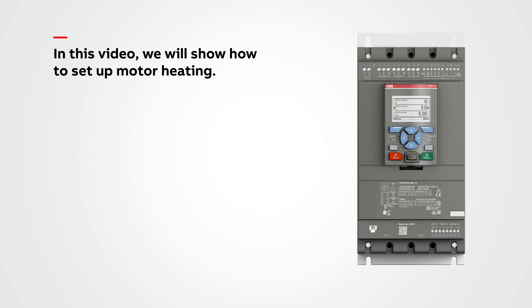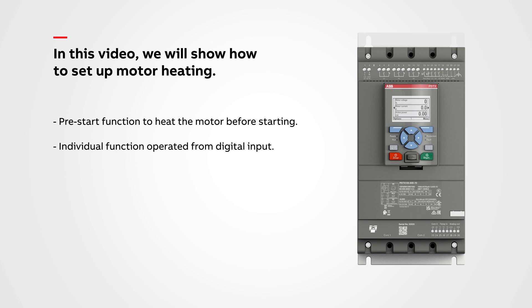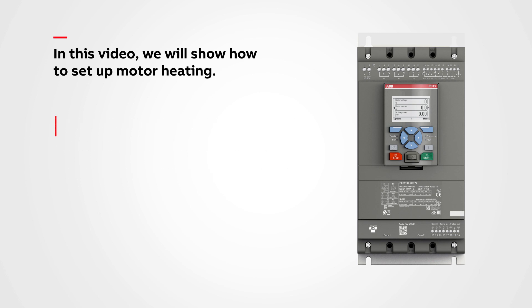In this video we will show how to set up motor heating. We can use the motor heating as a pre-start function to heat the motor before starting. We can use it as an individual function operated from digital input or with field bus, in combination with PTC or PT100 sensor.